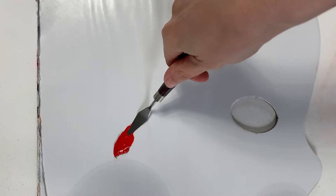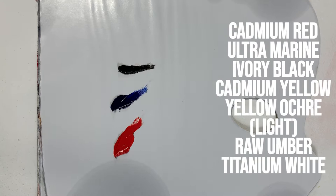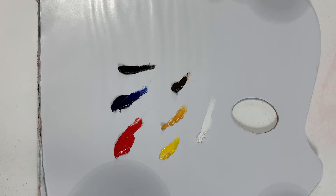Before we start I wanted to have a quick word about my palette. The colours I'm using for this video are Winsor & Newton Cadmium Red, Rembrandt Ultramarine Deep, Winsor & Newton Ivory Black, Winsor & Newton Cadmium Yellow, Rembrandt Yellow Ochre Light, Winsor & Newton Raw Umber, and Winsor & Newton Titanium White. Ultramarine Deep and Yellow Ochre Light are lovely colours in the Rembrandt series, so I suggest switching to this brand next time you run out. Someone recommended them to me and I'm glad they did because I use them all the time.